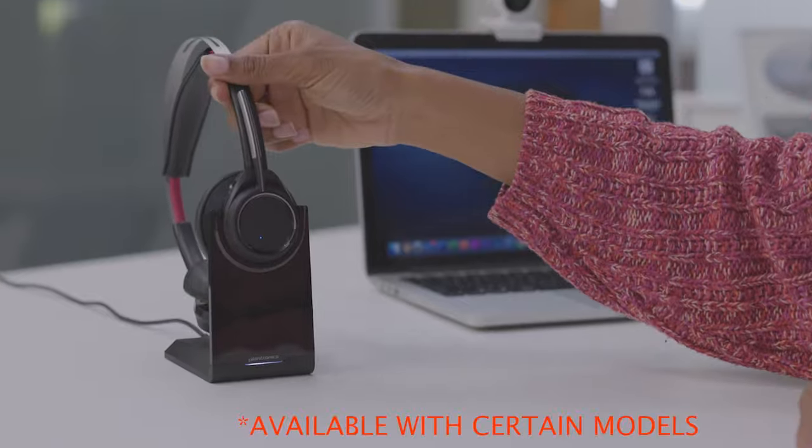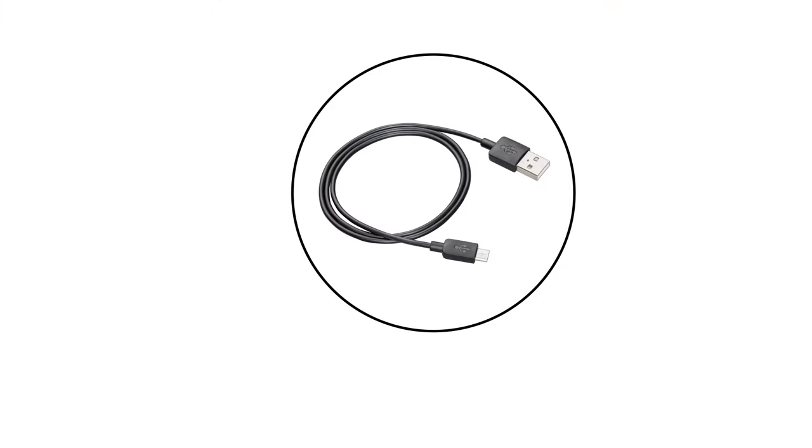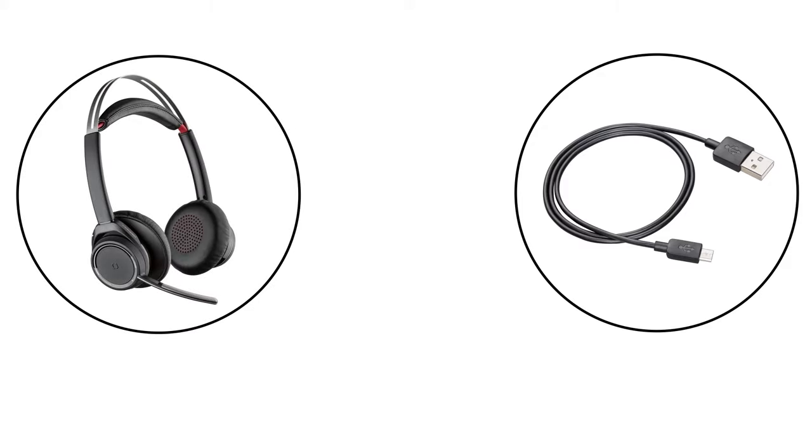The boom can be worn on either the right or left side. The headset senses when you adjust the microphone boom and syncs the audio accordingly. Charge the headset by either setting it on the stand or by using the micro USB cable. Once charging is complete, the LEDs turn off.